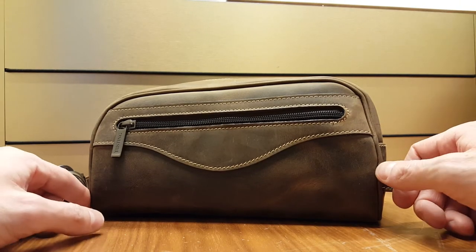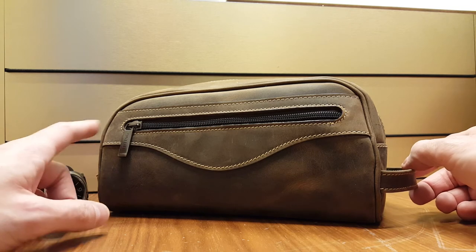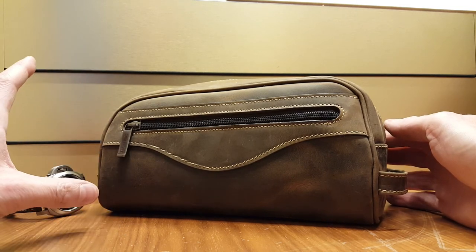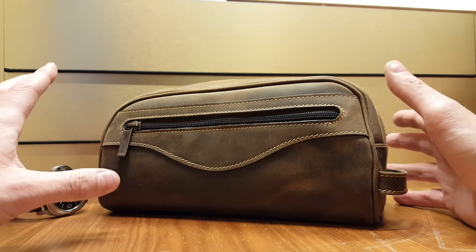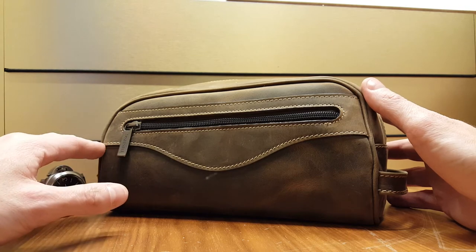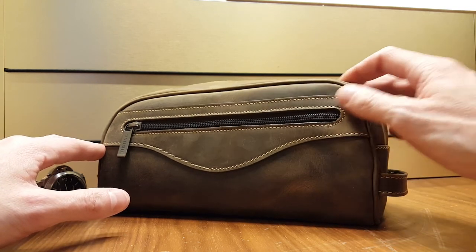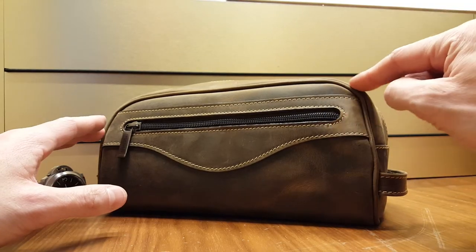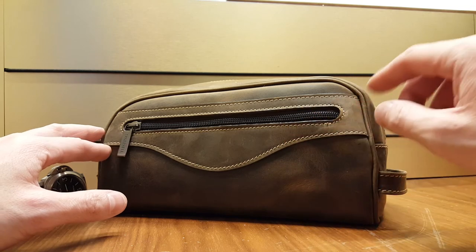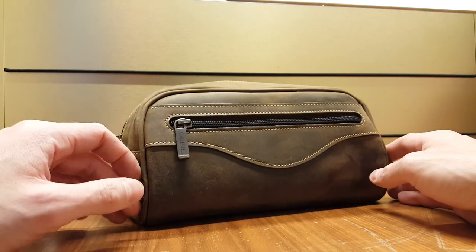I also have a bag in the same leather and they really go hand in hand nicely. It's a perfect size — maybe for me a bit on the large side, but that doesn't really matter. I prefer it that way than the other option. The leather is really sturdy. The construction on this is flawless. Stitching is really good. Everything's as it should be. The zippers seem to be quite good quality as well.